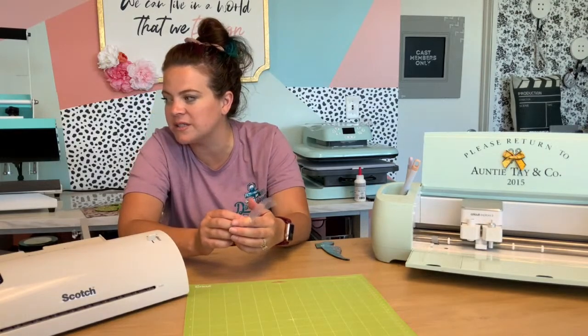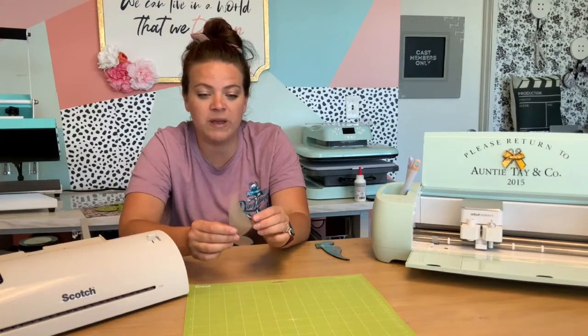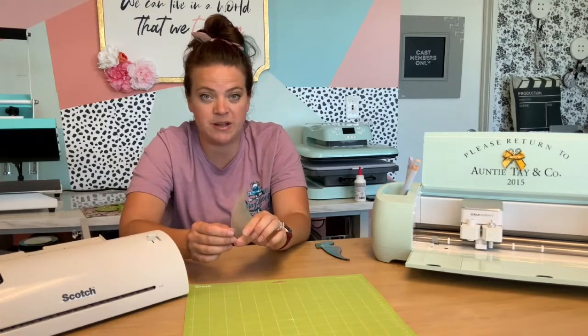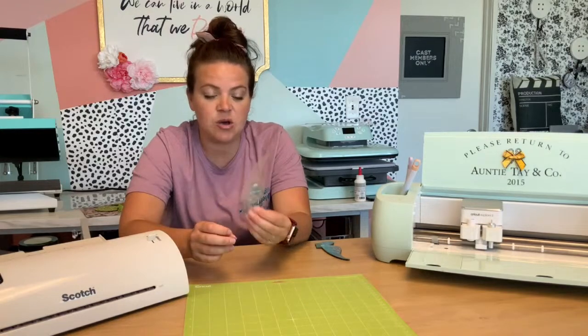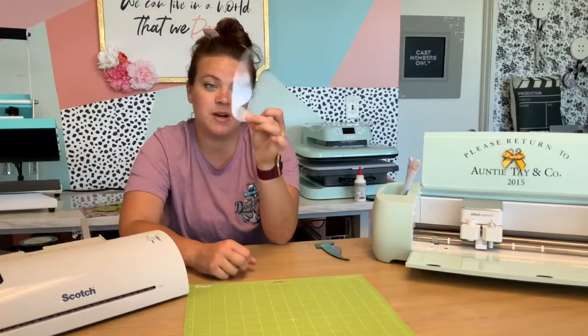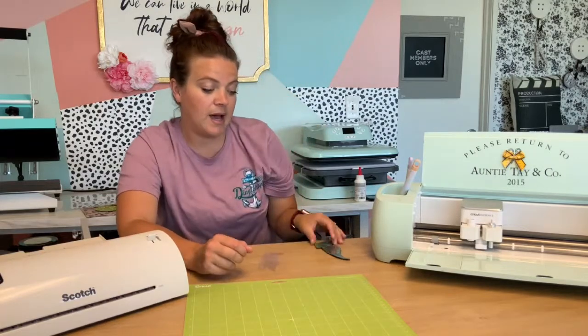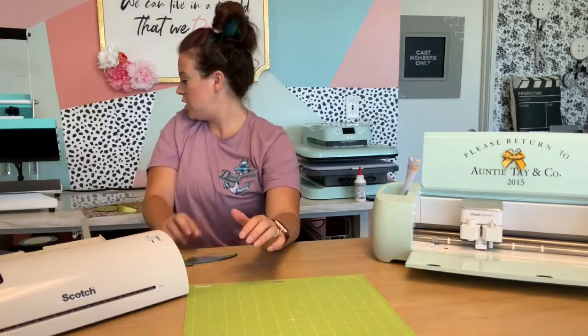Melissa had us doing some really fun projects with acetate and paper crafts in class. Melissa does her own paper craft Zoom classes, she does tons of paper stuff, and she's one of the creators of our paper files, so she can help you guys know how to use acetate with paper. But I'm using it with my Glowforge today — I wanted to make my Tinkerbell shaker ears.